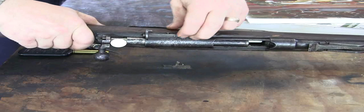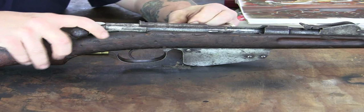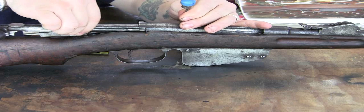Now this gun has a release lever here you have to pull, where on the M95s you push your trigger forward. Similar to a Mauser rifle, you have to pull back on that lever while retracting the bolt to get it out. This one's a little sticky, so we're going to need some help here with it. Pull it out with a screwdriver, and there — your bolt comes right out of the gun.